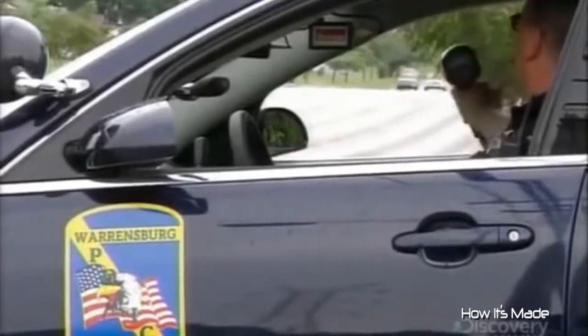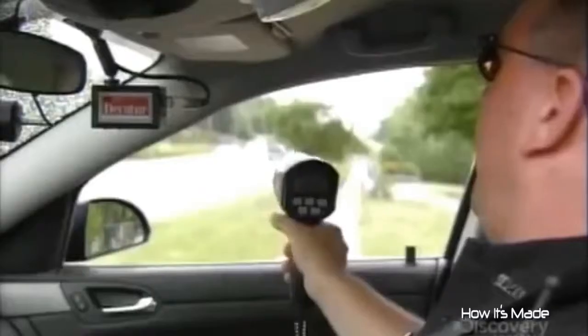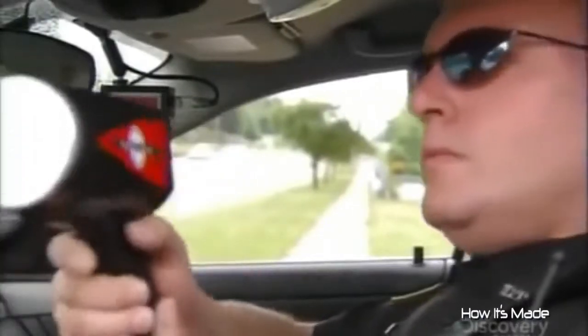When operated properly, radar guns boast an accuracy rate of plus or minus 1 km per hour. But of course, you can always try arguing with the officer.